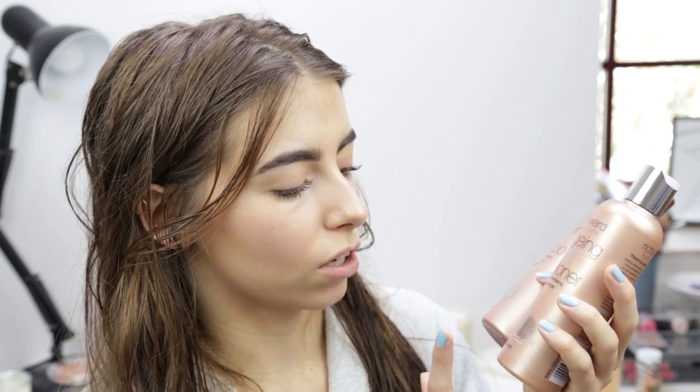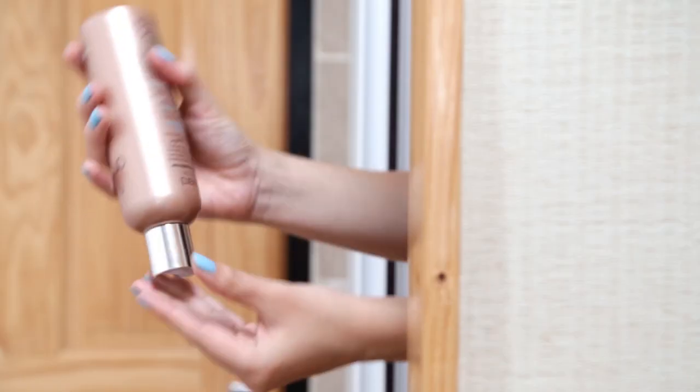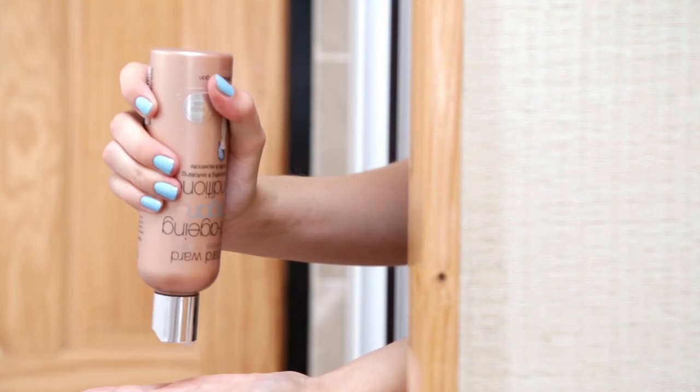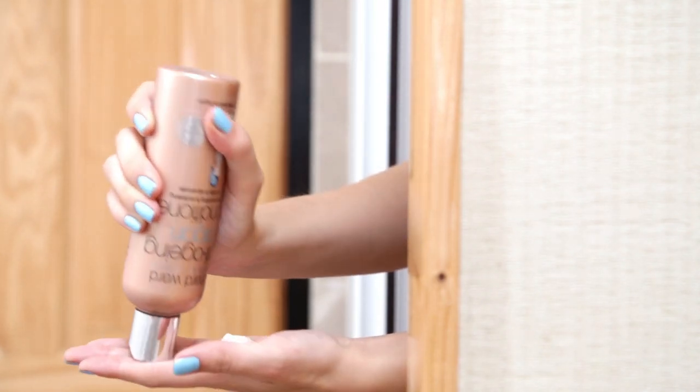Even though I don't colour my hair, I use the Richard Ward anti-aging argan conditioner and shampoo. It has colour lock technology, which obviously doesn't make much of a difference to me, but it's good if you do colour your hair. I don't wash my hair every day, so sometimes I'll skip this, but when I do I like to do a double cleanse with the shampoo and then put the conditioner on the ends for a little while.